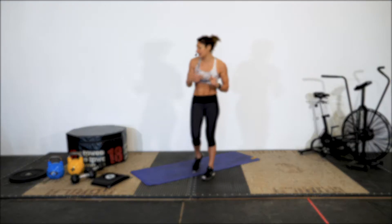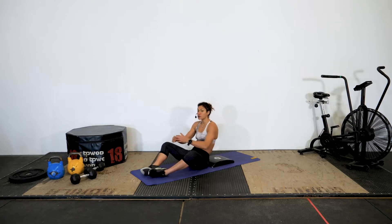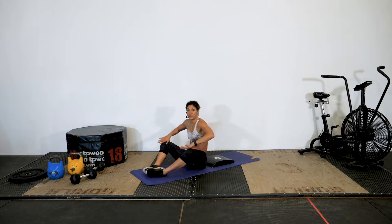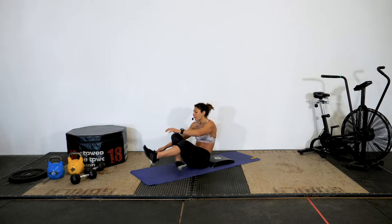The last exercise in the circuit is a sit-up. I use an ab mat for lumbar support, but you also have the option to put a pillow or cushion behind your back. We take the butterfly position to really make sure we focus on the core and lessen the help from the hip flexors.